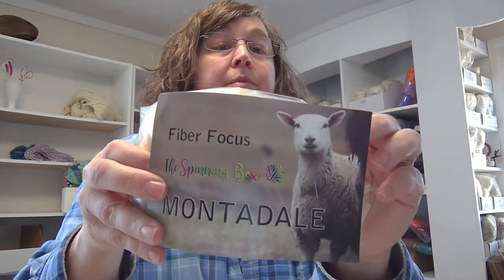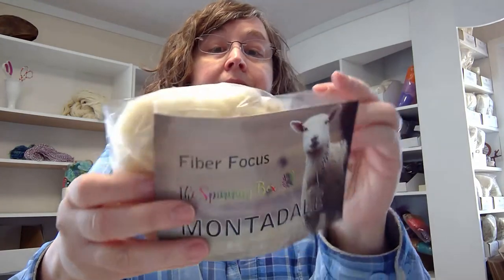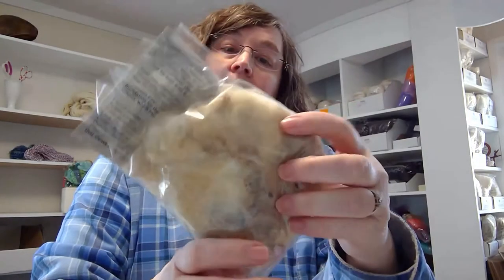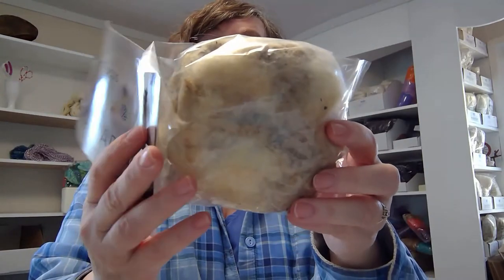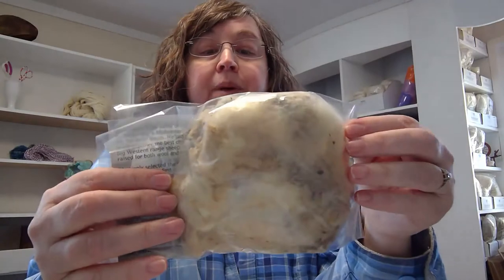The fiber focus this month is Montadale. You're going to get a nice package - this looks like unwashed, I would say. You're going to get a chance to wash that up and learn all about spinning Montadale.